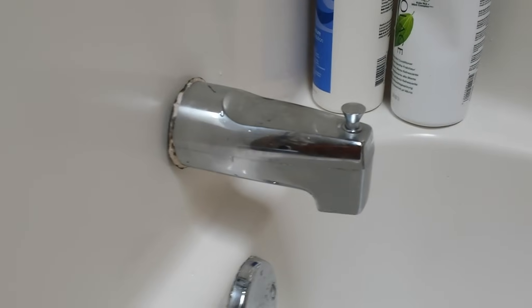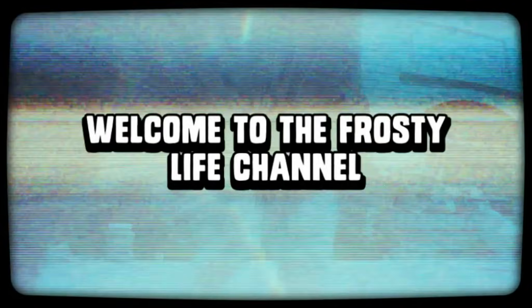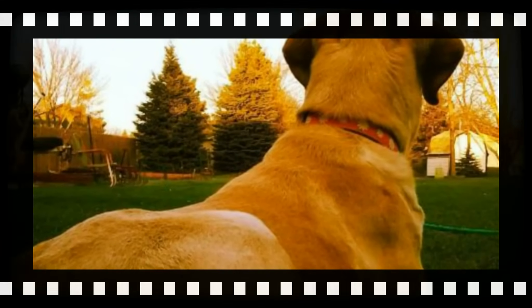Does that old tub spout need replacement? Well you're watching the right video — I'll show you how to replace this thing. Hello YouTube-Olonians! I bet you're watching this because you're going to change your tub spout. You're here because your tub spout has failed and you need to change yours. I'll show you how very quickly.